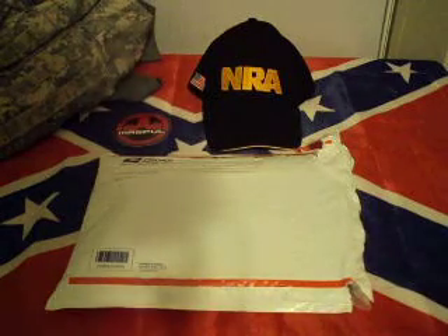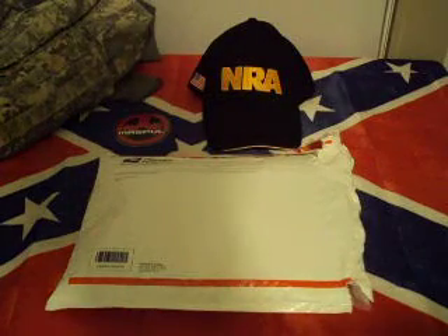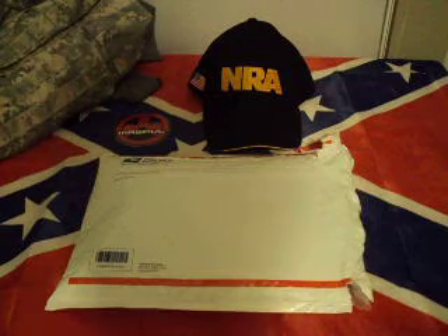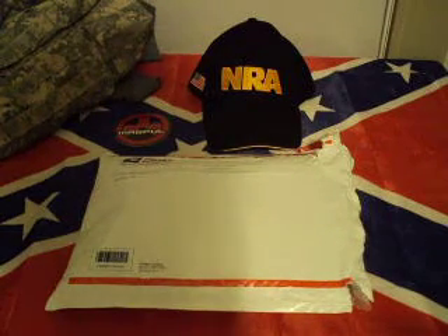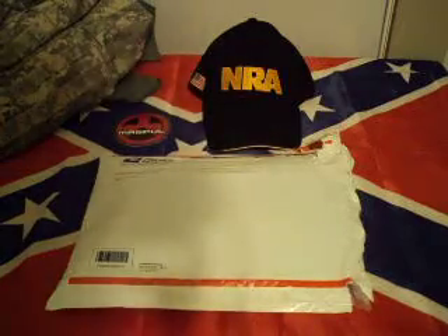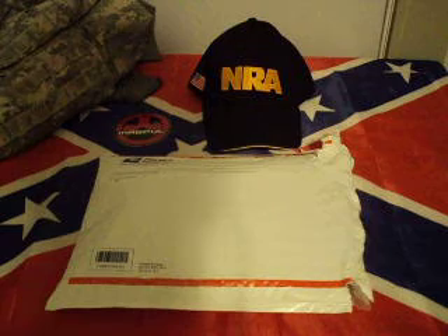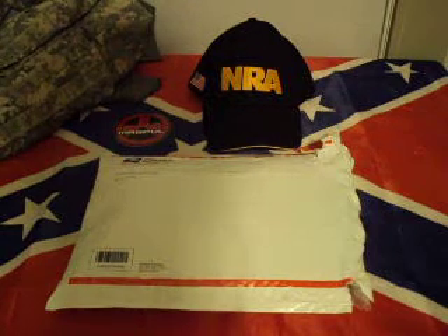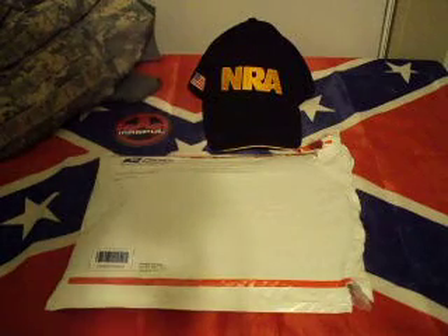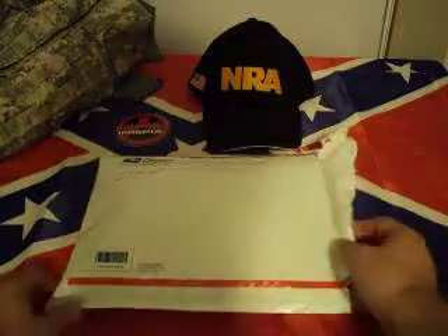Hey, what's up YouTube. Doing a quick unboxing of a package I received yesterday, which was Saturday. I've already opened it to make it a little quicker. Sorry the camera isn't high def, but I let my dad borrow my other camera so I have to use the old crappy Sony camera. I should be getting it back tomorrow.